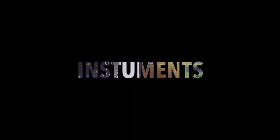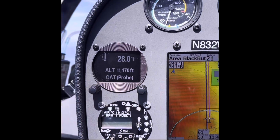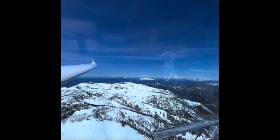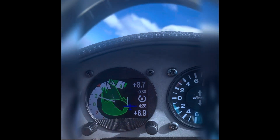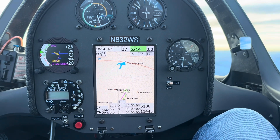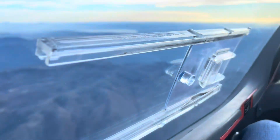Hope everyone's having a good winter and good luck in the wave season. Here we are in the back of the ASG-32, flying the Southwind wave over Snow Mountain.